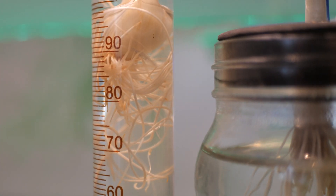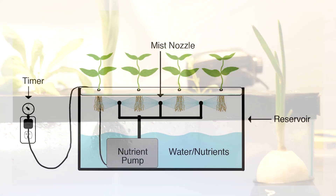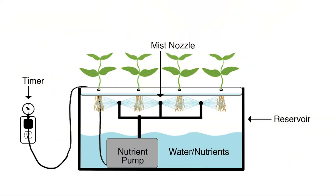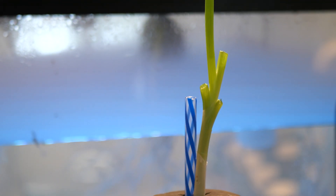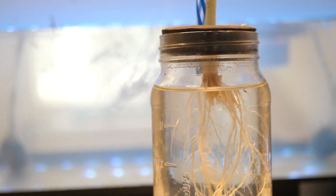Garlic and onions, once they develop, are going to grow way better in an aeroponic setup because they're root vegetables. On the other hand, things like my spring onions here — this is actually their second kratky setup — I allow them to grow and then trim off the chives, keeping them growing across multiple kratky setups.